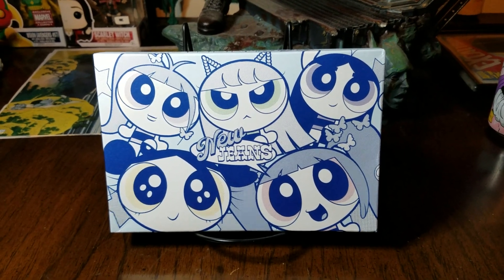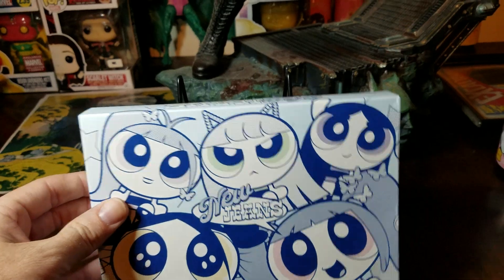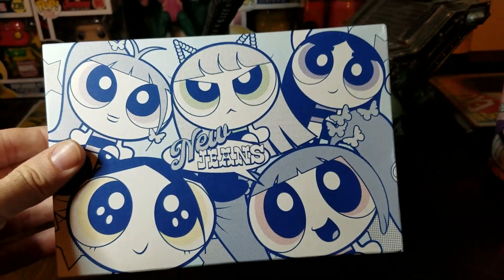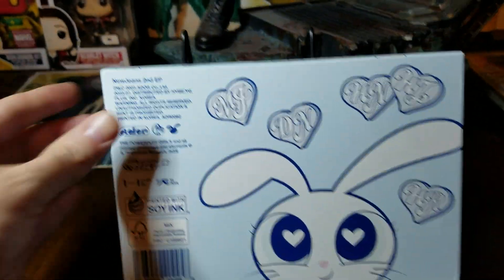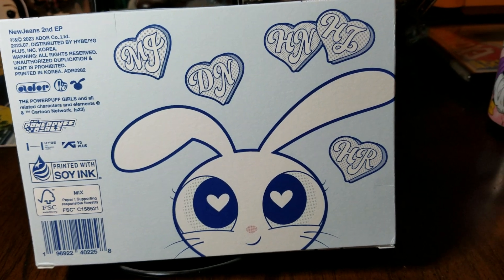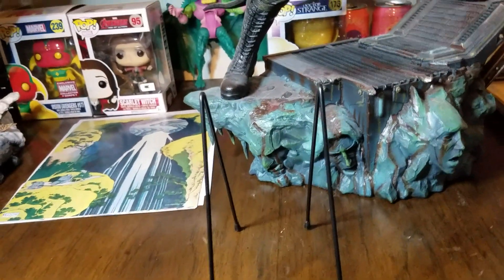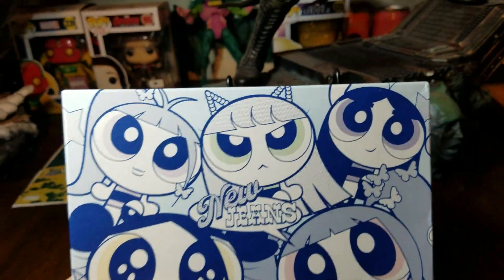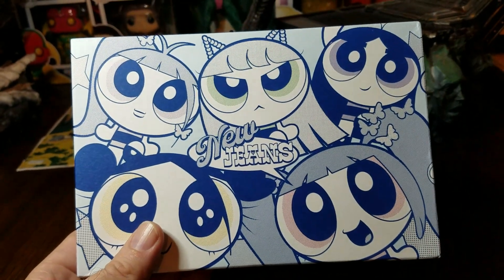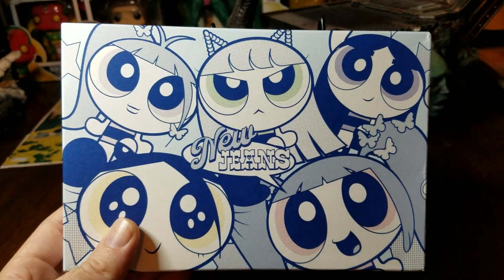I picked up this one because it's a collaboration with the Powerpuff Girls — it's the NewJeans second EP, a little mini EP. You can see the girls as Powerpuff Girls, and here's the back with their initials and a cute little bunny. I want to say this is version A. This is the medium-sized package; they also have one that's just the CD and a couple of photo cards.